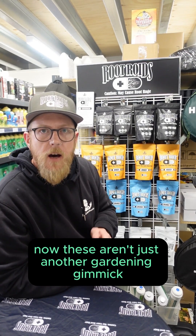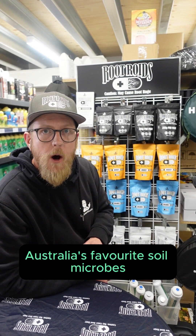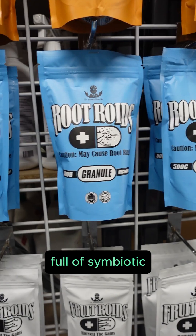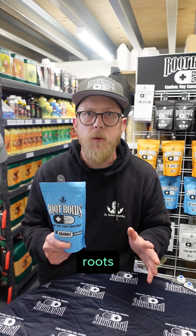These aren't just another gardening gimmick. Let me dive into what makes them Australia's favourite soil microbes and why they're so effective. Our blue granules pack is a mycorrhizal inoculant, absolutely packed full of symbiotic and probiotic fungus that will grow on your plant's roots.